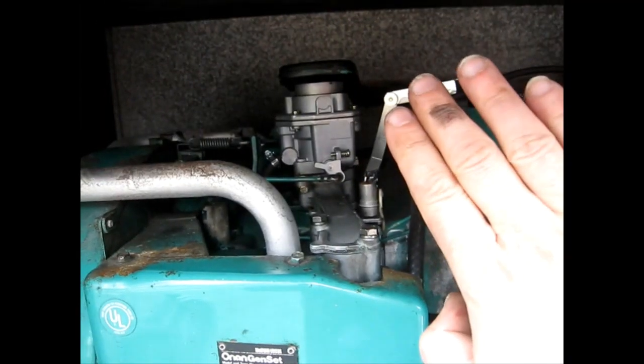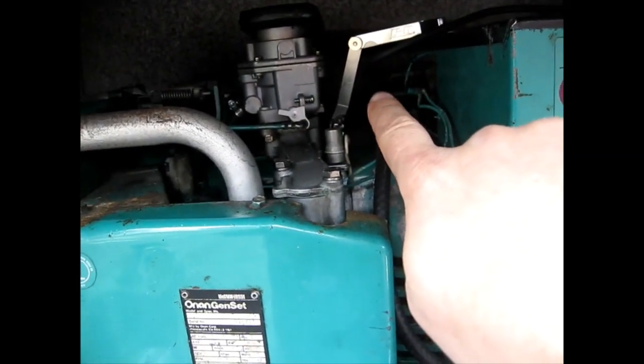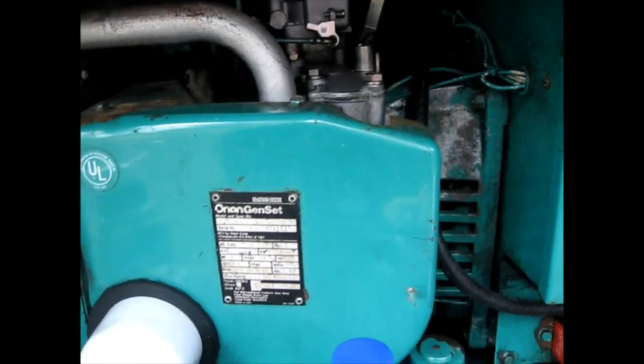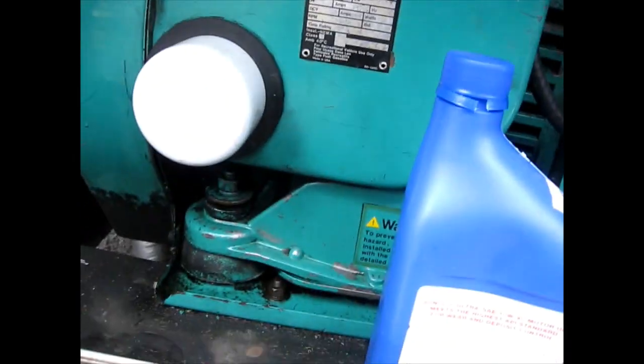I'm going to crank it until that feeler gauge drops — right about there. That's where the feeler gauge kind of dropped down, went slack, and then started to stiffen back up again. So right there I can adjust the gap. This is definitely not snug right now, it's loose. So I'm going to tighten up the gap using my Allen key — I'll leave the gauge in there.